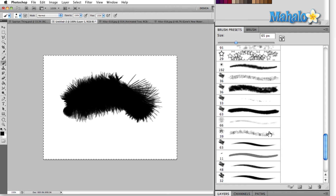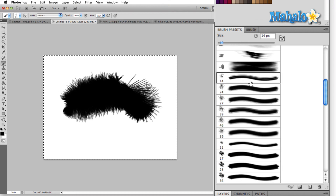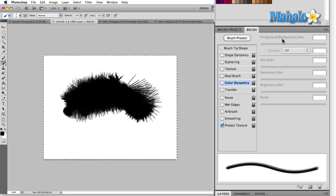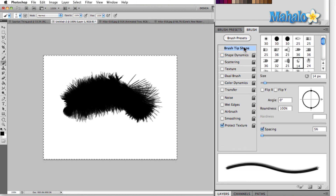Also, while in the brush presets menu, if you want to change any of the attributes of any of the brushes in your current tool set, select the tool that you want to change and then click on the brush panel icon. That'll bring you back into the brush panel, where you can then change the attributes of the newly selected brush.